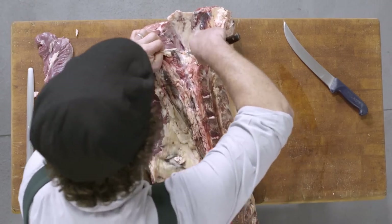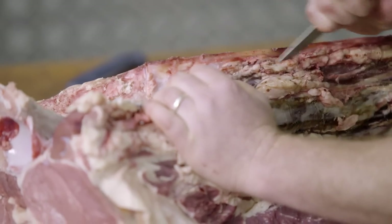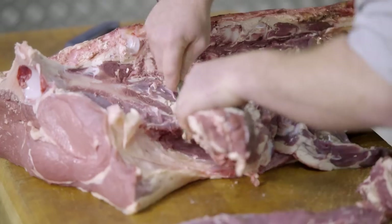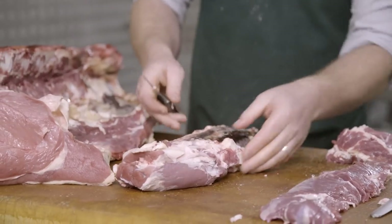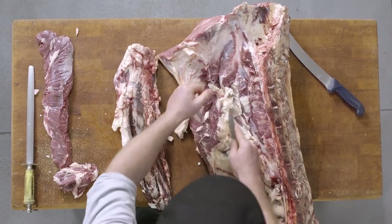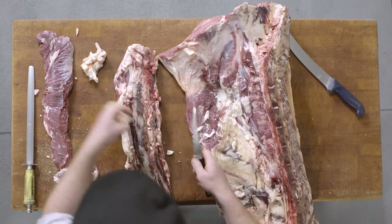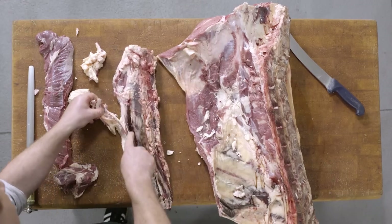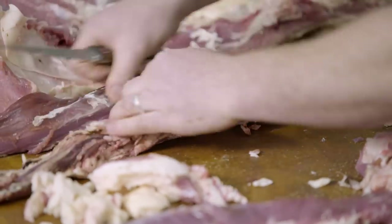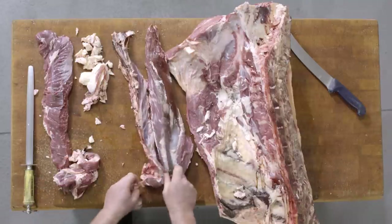From here we'll remove the tenderloin or the fillet just by cutting around the inside of the pelvis bone to expose the muscle, tracing along the vertebrae and moving it away from the bone. The fillet will go through and we'll trim away any of the fat. The fat that is built up here and lives on the edge of the fillet is called suet — it's the fat that encases the kidney. Just trim the outside, removing any excess silver skin and fat.